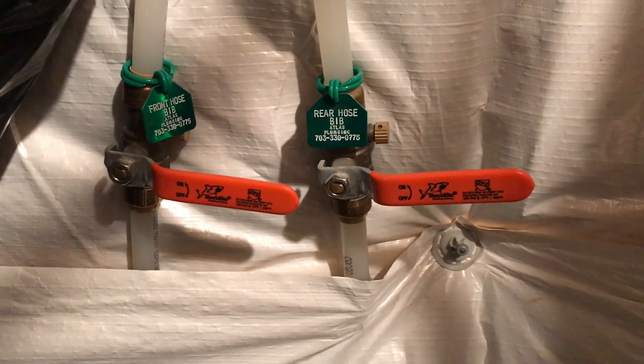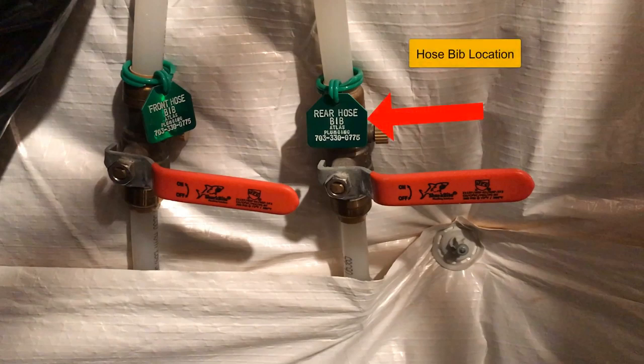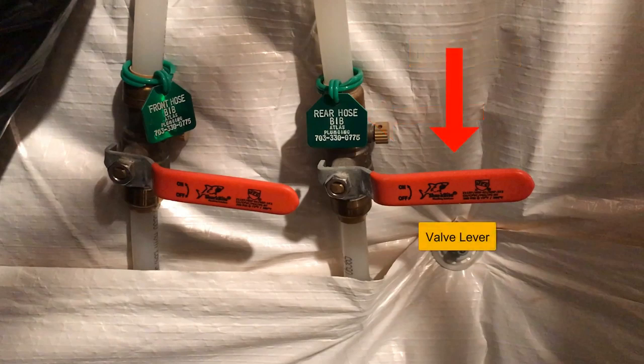Please locate your hose bib shutoff valves. You'll notice that each hose bib shutoff valve has a corresponding location to a hose bib on the exterior of the home. Next, you'll have your lever valve. This turns water on or off to your exterior hose bib. Please note that it is currently in the off position because it is perpendicular to the line.